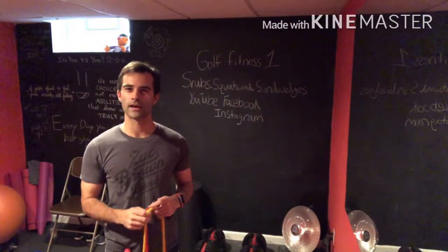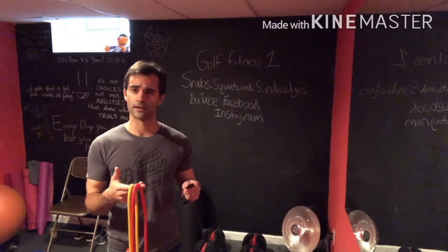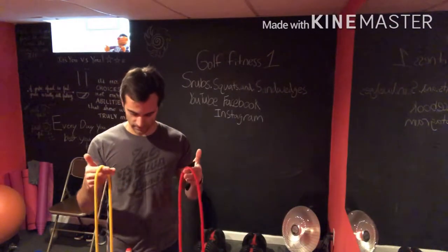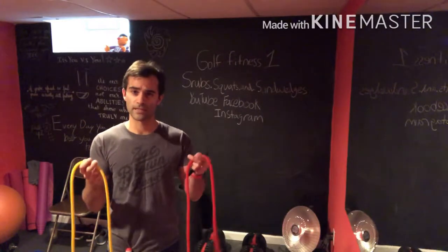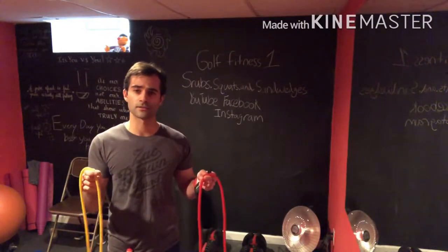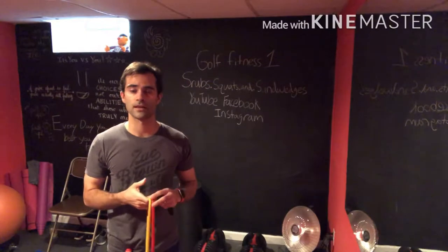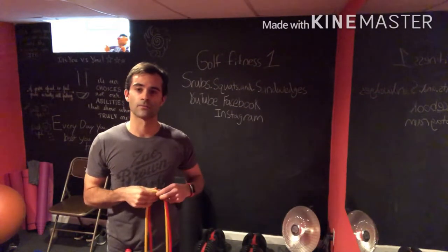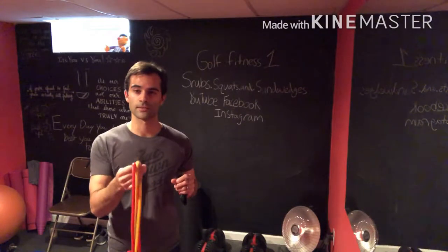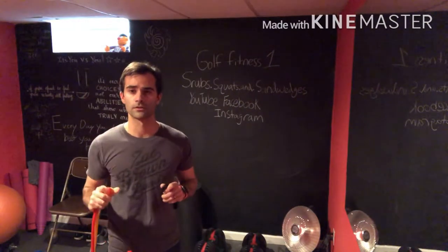For episode one I want to point out the different equipment we're going to be needing. You may already have this at home; if not, you can find it at almost any sporting goods store and they're not very expensive. First is some resistance bands — I have two different tensions here. You may only have one tension and that's fine. There is one exercise where I definitely prefer a very low tension band, and I'll point that out when we get there and show you modifications.